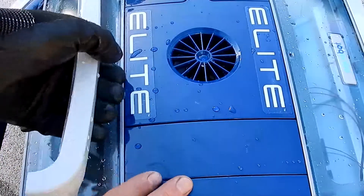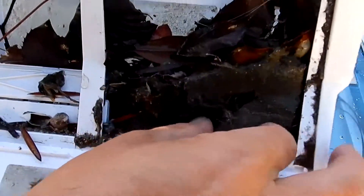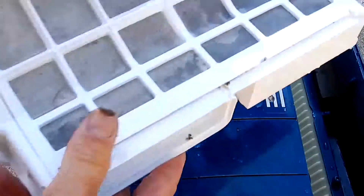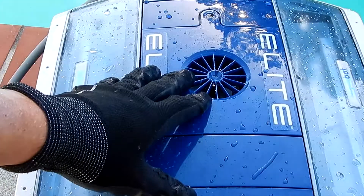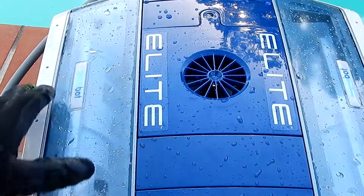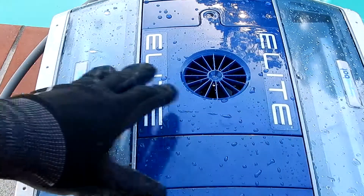Let's take a look at the debris collected from the pool. You can see it does a great job with leaf debris and dirt. Here's the other canister as well. The Alcabot Elite would be a great choice for a robotic pool cleaner — it comes with a three-year limited warranty and has really nice extra-large debris canisters.